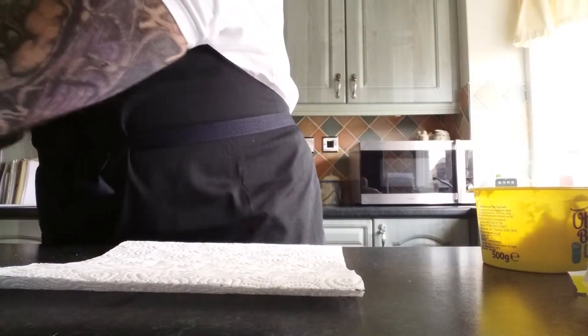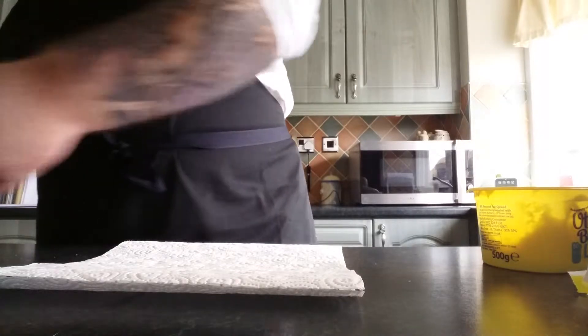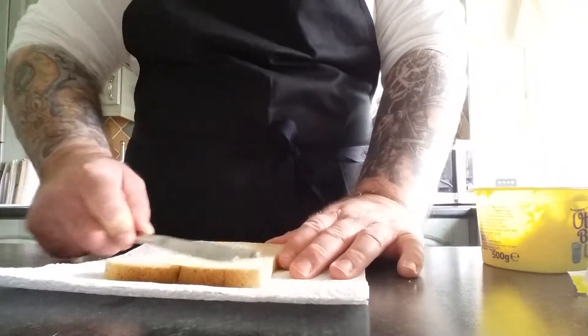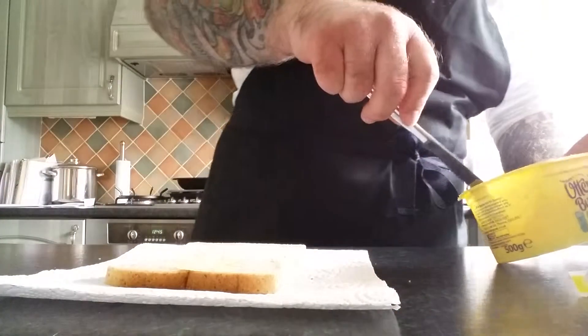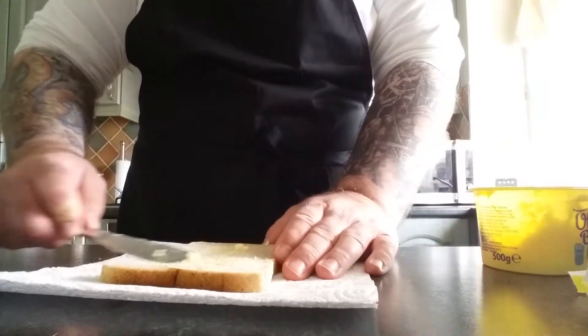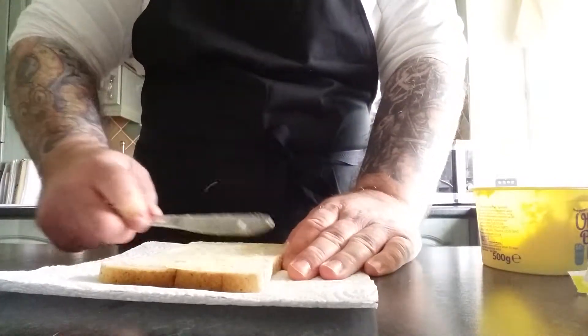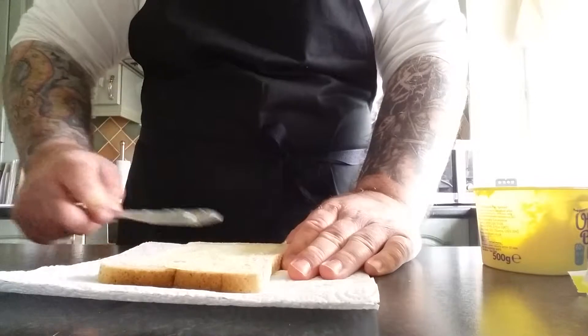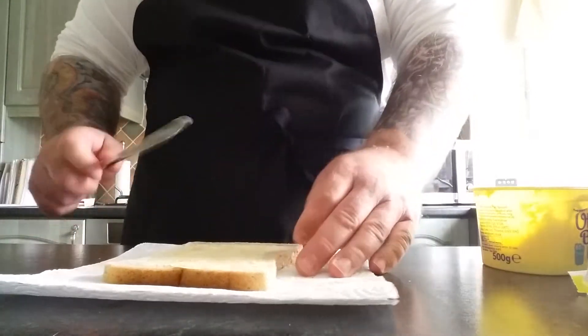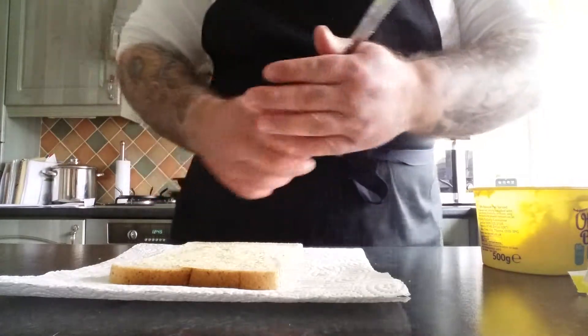Now we're going to get the other slice and butter that as well. The bread's buttered.